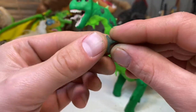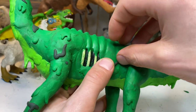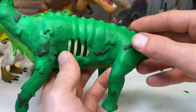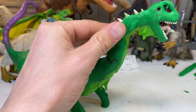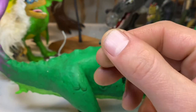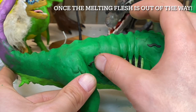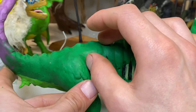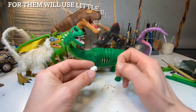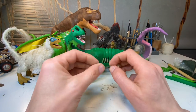Part of the size difference has to do with how they reproduce. Paraceratherium was a placental mammal, meaning it gestated babies inside its body — a very long process. Big mammals like giraffes and elephants usually have one offspring at a time, and gestation can last longer than some animals live — elephants carry their babies for more than two years. Dinosaurs didn't have to carry their babies at all because they laid eggs. Even the biggest dinosaurs hatched from an egg no bigger than a soccer ball.